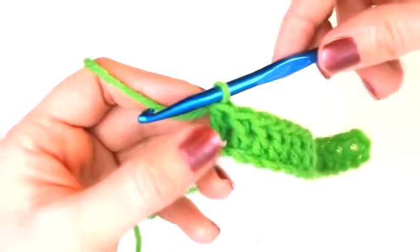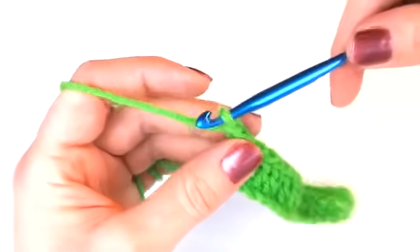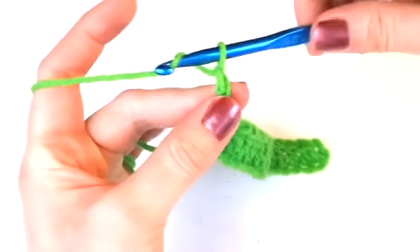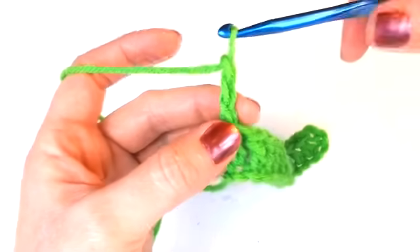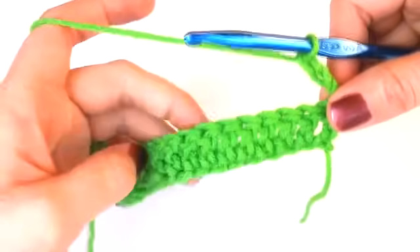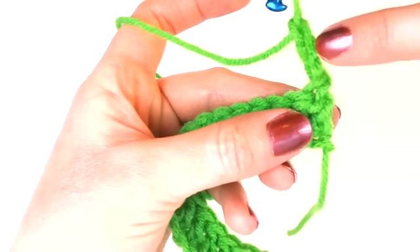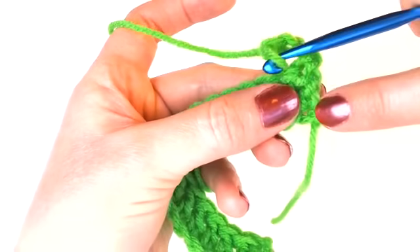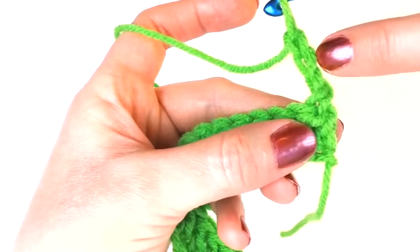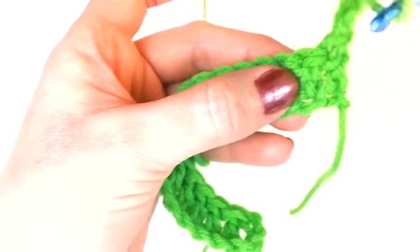Now I'm going to chain three to continue on to my second row — always chain three when you're double crocheting to get to the next row. After you chain three, turn your work around. I want to help you understand that you are chaining three because you want to meet the height of the next double crochet row. Also remember that the chain three counts as your first double crochet, so when you place your next double crochet on the second row, skip the first stitch that is connected to the turning chain.